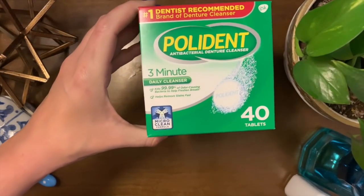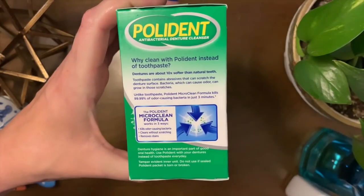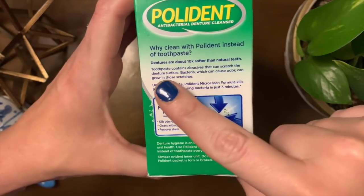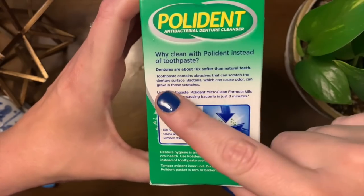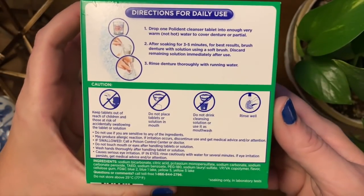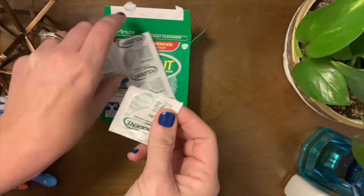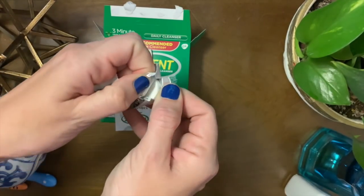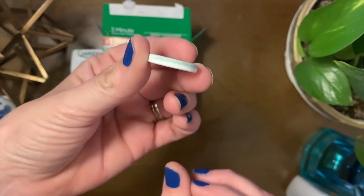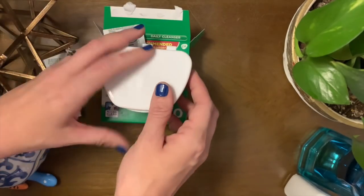Then I got the Polydent tablets — these are the three-minute daily cleansers. I wouldn't just soak my dentures for three minutes; I'm not quite sure why they advertise that, because it definitely takes longer to soak your dentures to make sure you're really penetrating into those microscopic scratches that collect stains and bacteria. It's a good tablet to use. You take a tablet out, put it into the denture bath, put your teeth in there, fill it with water, close it, and soak it overnight — or the dentist-recommended six to eight hours — to kill all odor-causing and stain-causing bacteria.